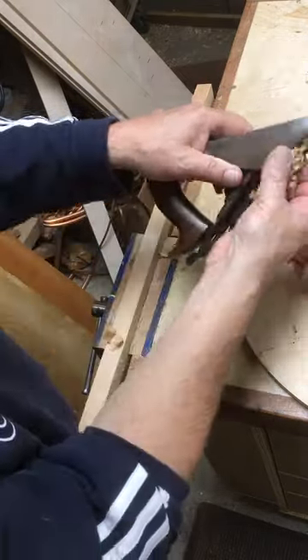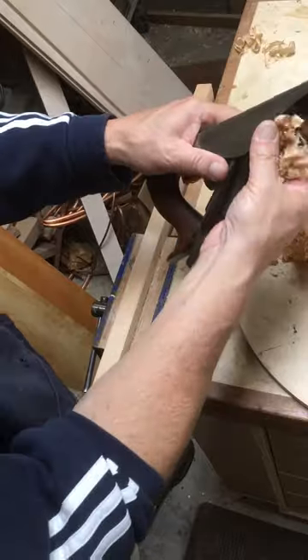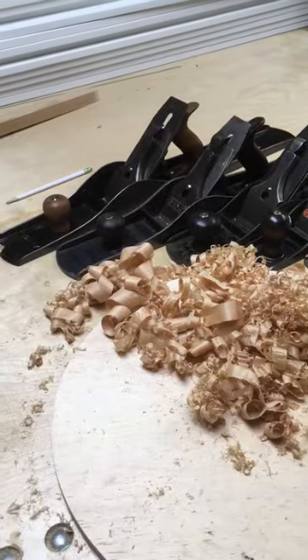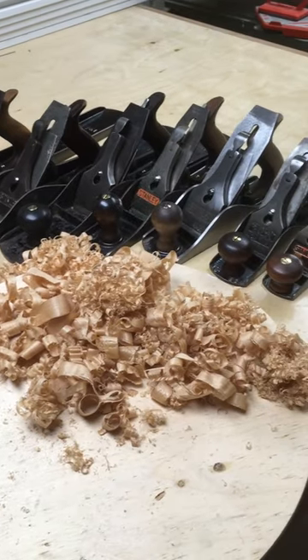Here I am just using it on the edge of a piece of hard cherry. You can see it slices right through it with ease as long as it's sharp. I hope you've enjoyed this video. If so, please subscribe and thank you for watching.